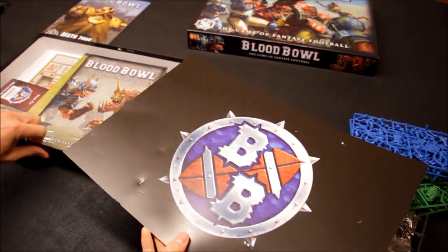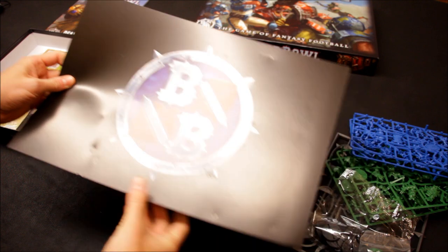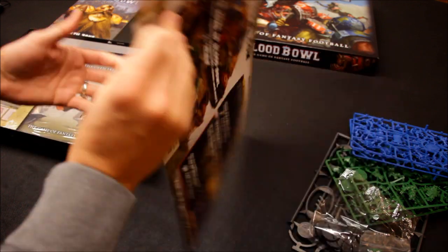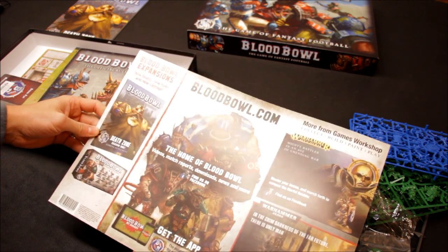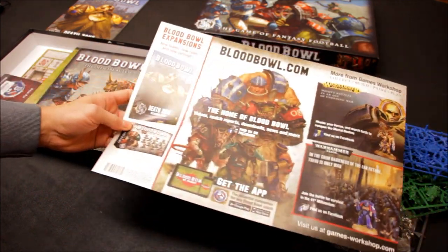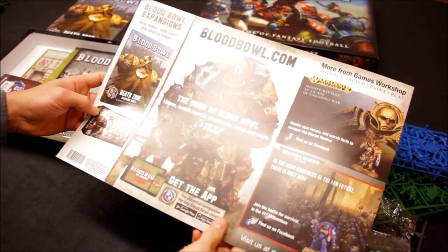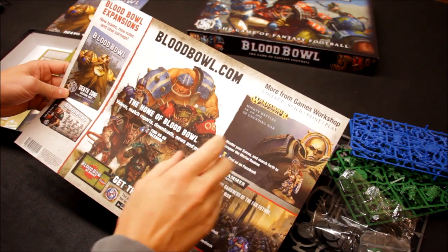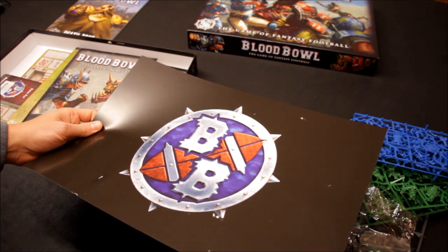Oh wow, this is really good. There's some bashes and scratches here from the spiky bits on the sprues from the way things are packed. There's a Blood Bowl advertisement — flip it over. It's an ad for BloodBowl.com, which is a dedicated website to Blood Bowl. There's the expansion showing a new team boxed up, looking very nice. They're going to do a nice range of different teams.